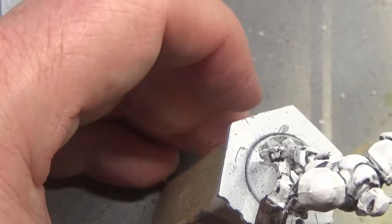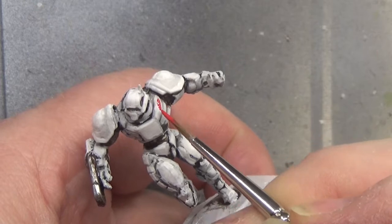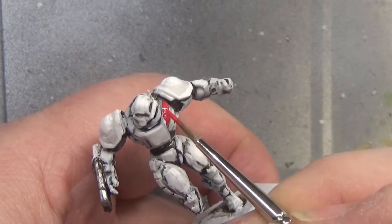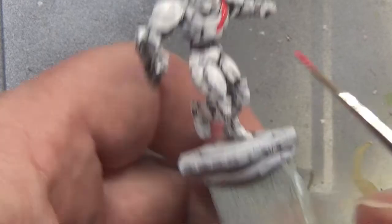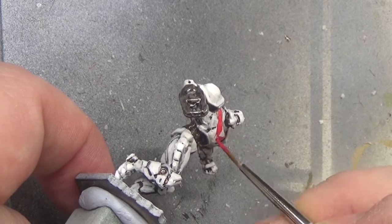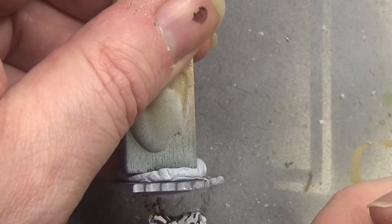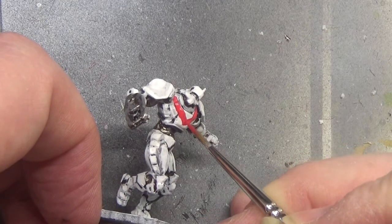There we go — and that may be it for that colour. Yes, it is. We're going on to Pure Red from Army Painter — for some reason I didn't show you the bottle, I don't know why. And this one we're painting the red V on the front of the chest. That is a nod towards the town where I was born and bred — I've mentioned this in each video so far.